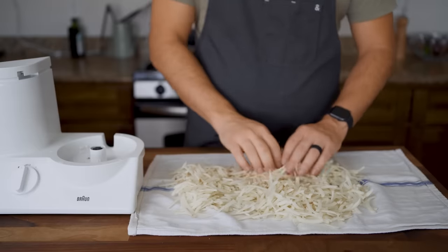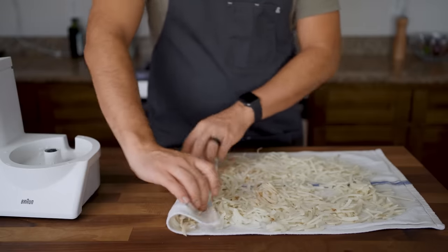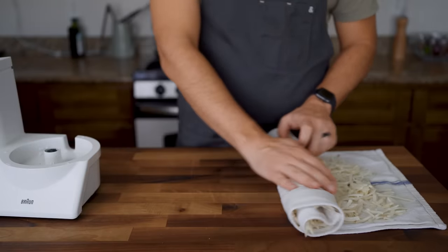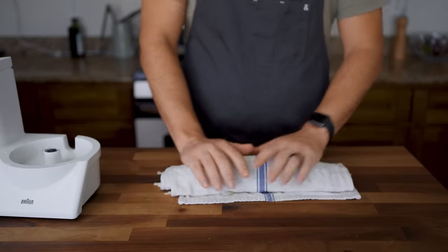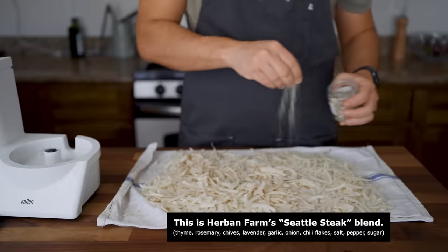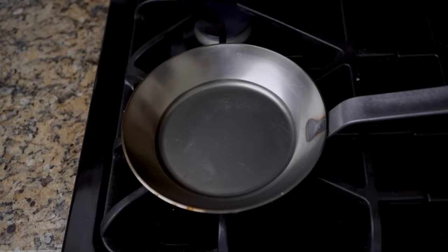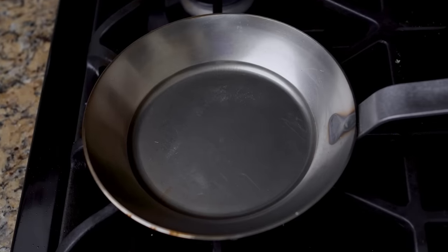As soon as you've got a big pile, use a towel to pat them all dry. Move quickly so the potatoes do not oxidize and turn brown first. Wet potatoes will take longer to cook and won't become as crisp, so this step is important. Once patted dry, season everything with at least salt, plus anything else that goes with potato.